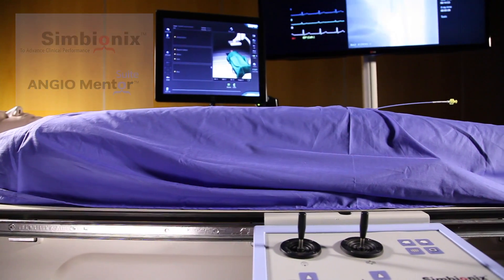Good morning, I'm Robin Williams. I'm an interventional radiologist. I'm going to show you how to do a superior mesenteric artery angiogram on the Symbionic simulator.